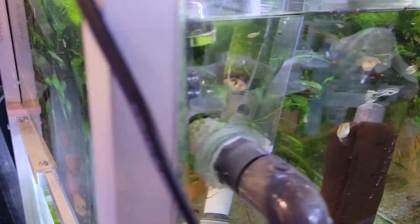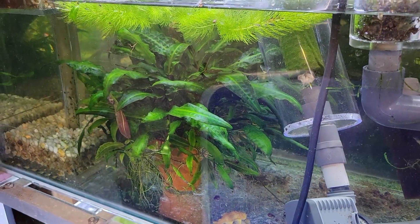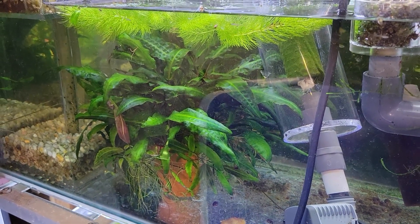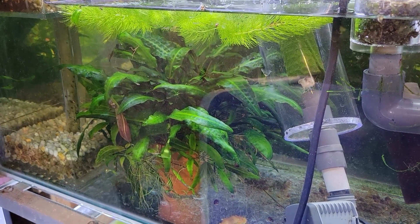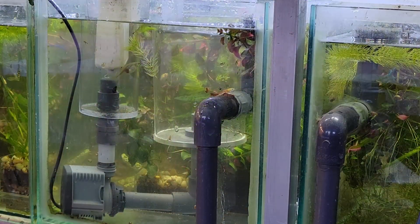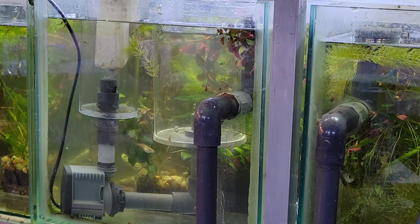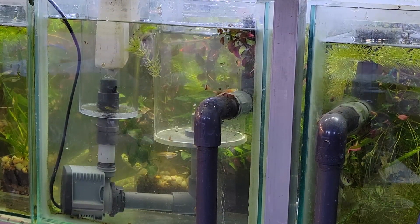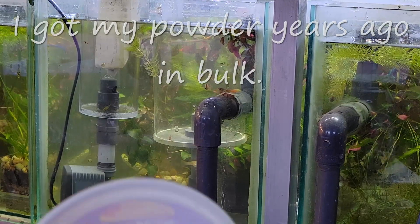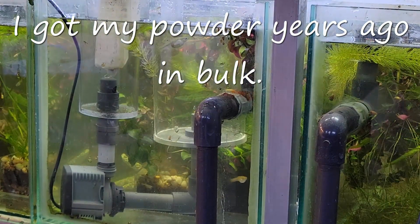I know it's not common anymore and you don't really see it much, so what I'm going to try and do here is answer as many of those questions as possible, so in the future when I get more questions I can just use this as a reference. Now the reason why I use diatom filters is they are bar none the best small particle filter that there is.